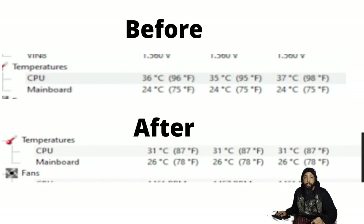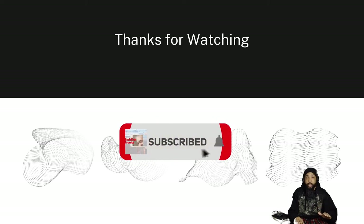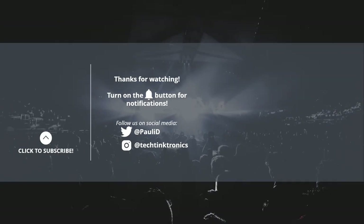If you liked the video, be sure to like it on your way out and be sure to subscribe. Thank you for watching. If you have a comment or question, leave a comment below. I can't guarantee I'll get to it soon enough, but I'll try my best. Once again, thanks for watching and have a nice day. Bye.